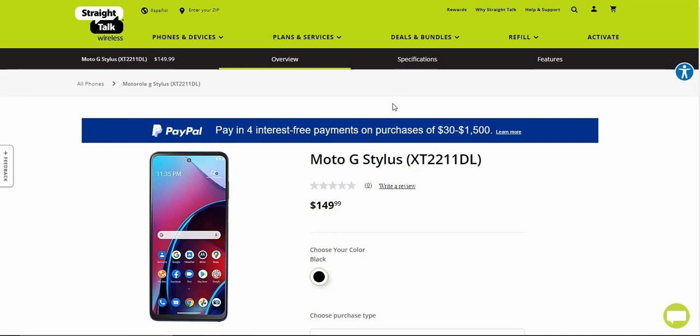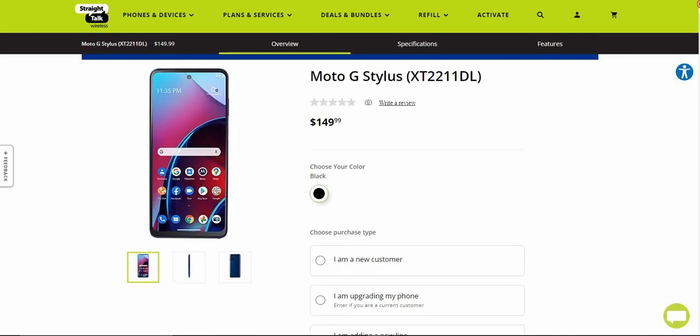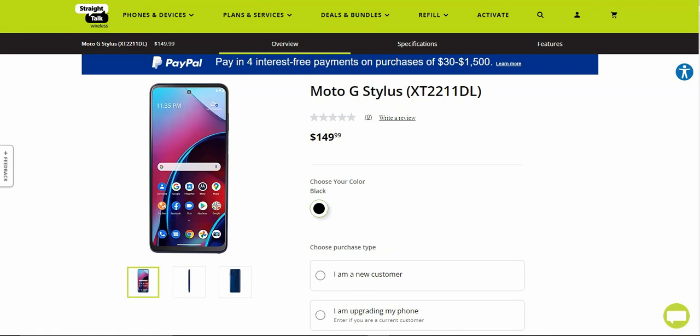This is the Moto G Stylus 2022 version — I do know that for a fact. It's available now for $149.99, the model number is XT2211-DL, and the color availability is black. Very nice looking phone. If you're looking to get a phone with a stylus and don't want to pay over a thousand dollars for a Galaxy Note, the Moto G Stylus is the option to check out.